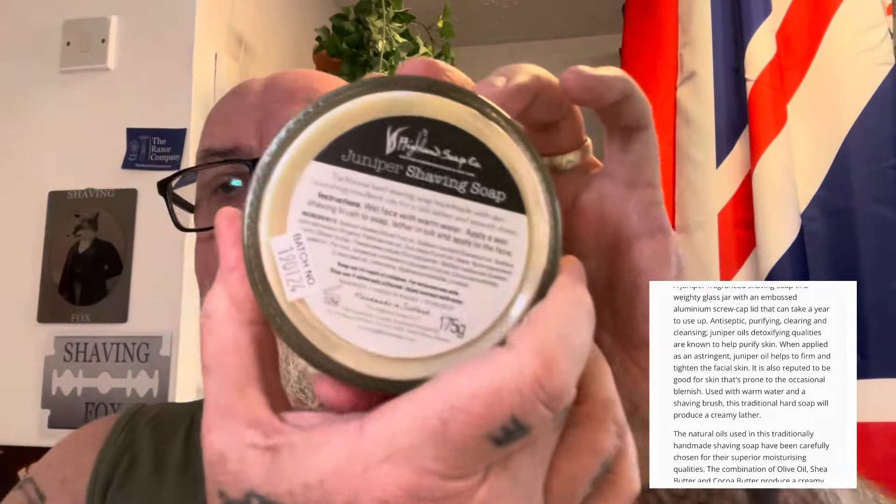The soap they've sent me is from the Highland Soap Company — it's the Juniper Berry scent, and it comes in a glass jar. It's a big glass jar, 175 grams including the jar. It's a rock-hard soap and the scent is amazing — it's juniper but so fresh, like a really fresh Scottish day to be honest. It smells lovely, it really does.